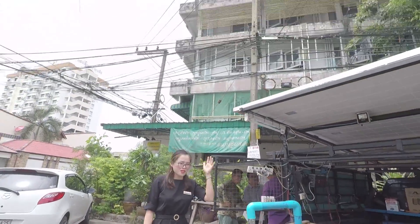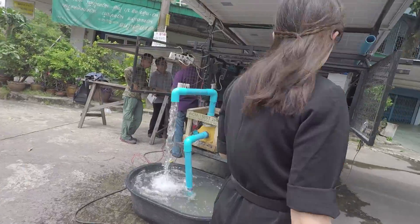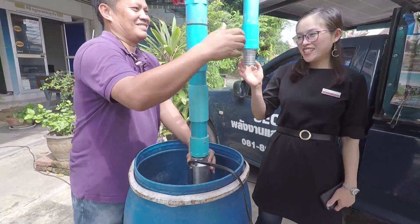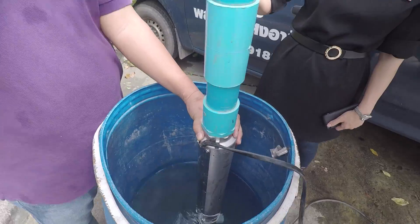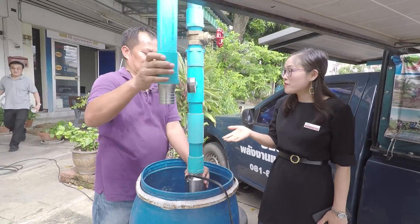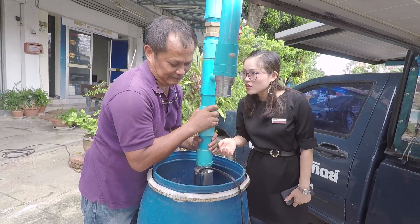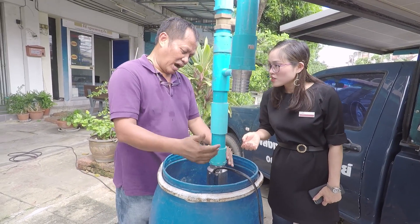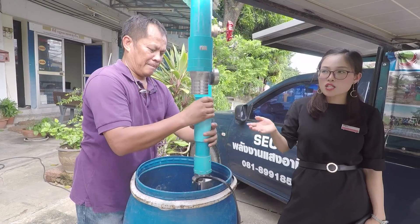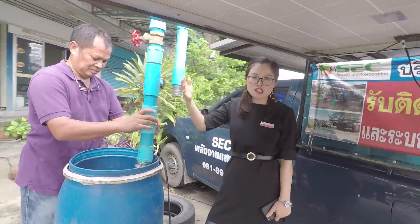Now the sun is not so good. We want to test the sensors — the low level or high level. We are testing the submersible pump and inverter and the panels, and how this whole system works.